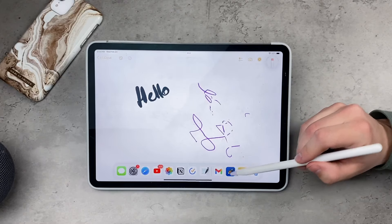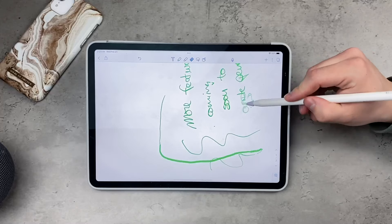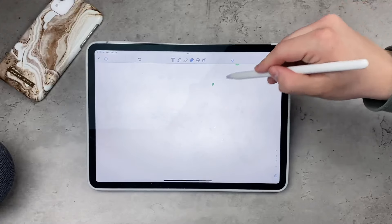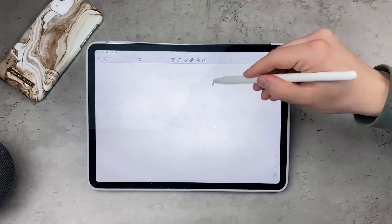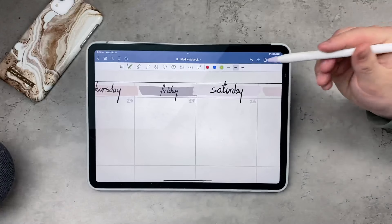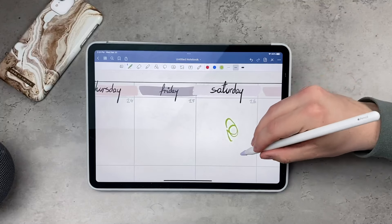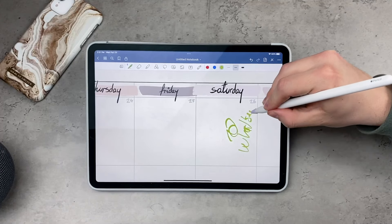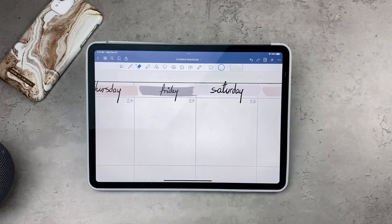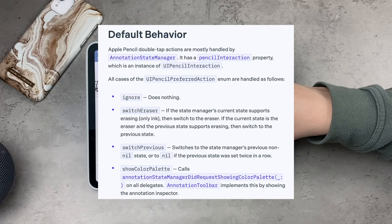Popular apps like Notability and GoodNotes definitely support it. GoodNotes and Notability are probably the best apps you can use, so it would be a shame if they didn't support it. But the limitations are definitely there — there are only three active options for what can happen when you double tap the Apple Pencil, and until the next software release we can't expect anything new.